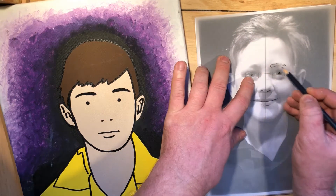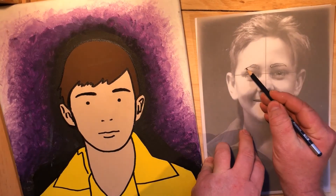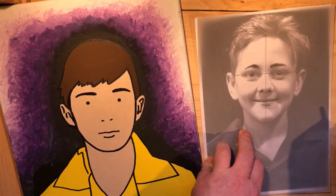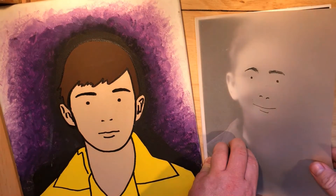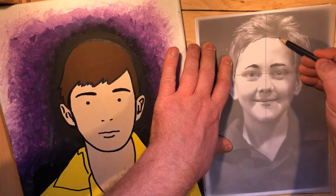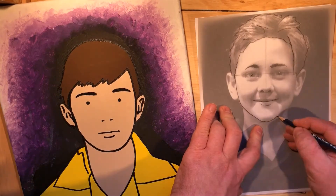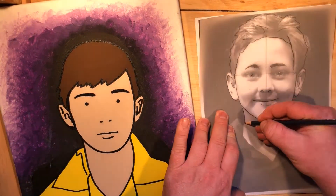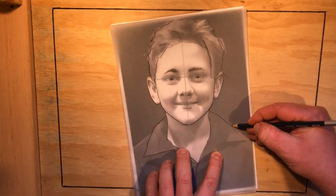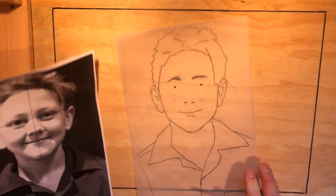For the eyebrows, be very careful — don't make them big slugs. Try and outline just the general area of where the eyebrow is. If you can't see, lift the paper up and have a look. I'm going to shade the eyebrows in a little bit just to give some definition. Every face shape is unique. For the hair, it's a bit like Lego hair — there's one big lump. Try to draw not what you see, but the outlines of areas — the basic shapes.